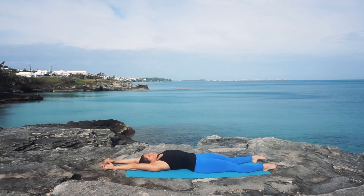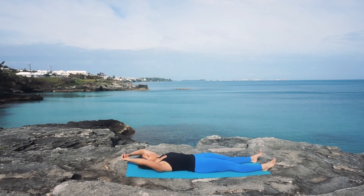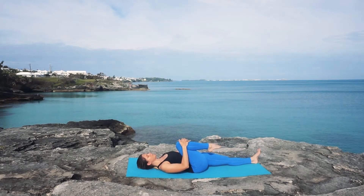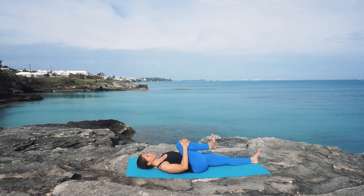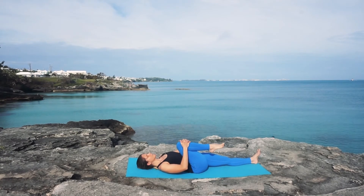Inhaling, take your right knee towards your chest, hugging your shin in towards you. Bring some movement into the right ankle, rolling the ankle in one direction and then switching directions, going the other way, pointing and flexing, getting out any kinks in your ankle and your toes.